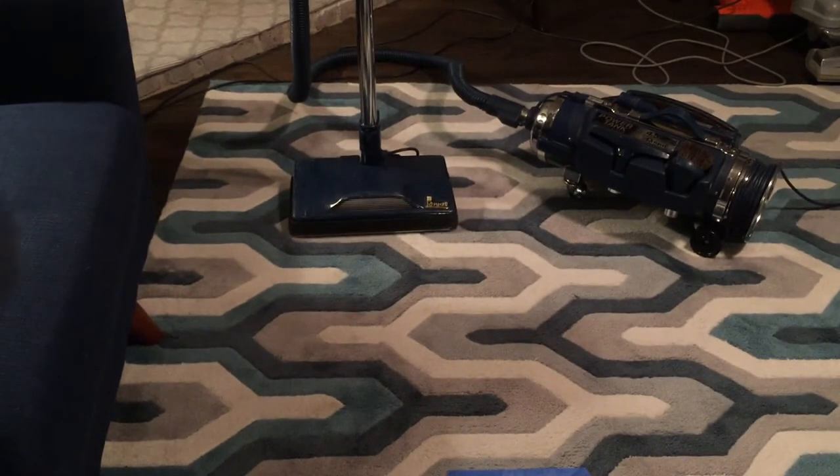The power nozzle is like a Filter Queen design — I got Filter Queen belts for it, and if you look up the nozzle that comes on Filter Queen canisters, it looks almost exactly like this. One cool thing about the nozzle is that the belt removal and reattachment instructions are actually printed on the base plate, which is very smart. I like that.